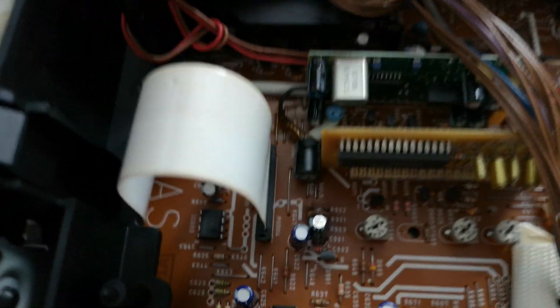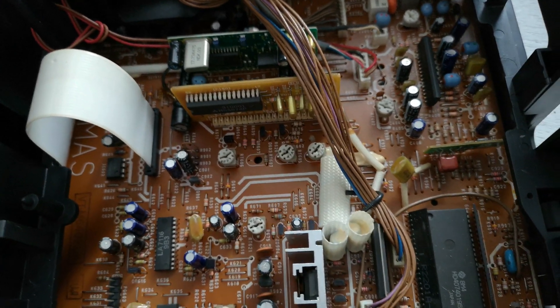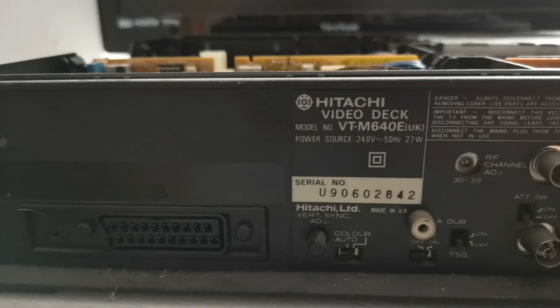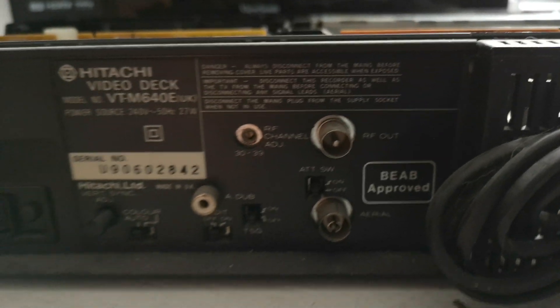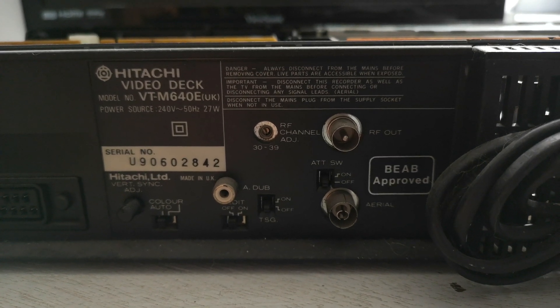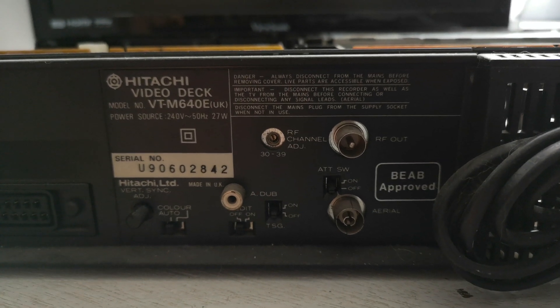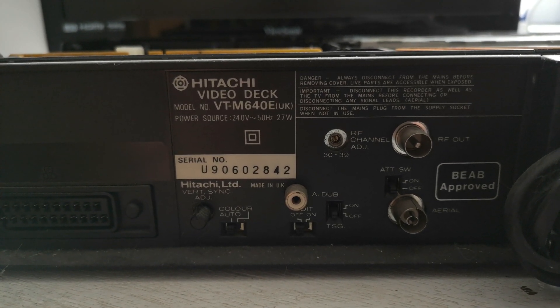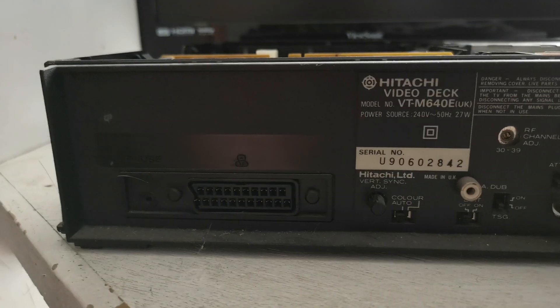There's a large void of space here which on higher-end versions probably fills with extra boards, but this version doesn't have any additional features. Coming around to the back, we have a Peritel or SCART socket — that's handy — plus standard RF. There's also an audio dub port, so this may be capable of receiving an audio input and dubbing over existing audio. There's a serial number here but I can't work out the build date.